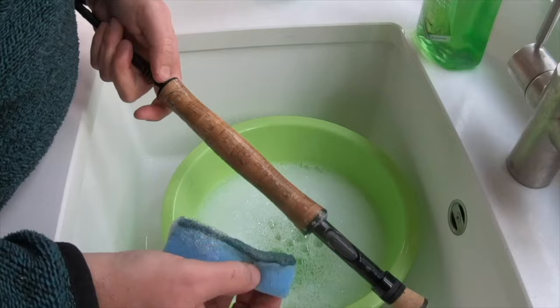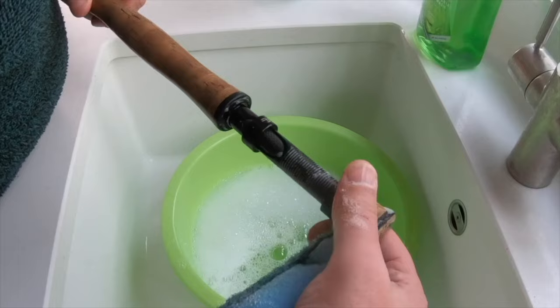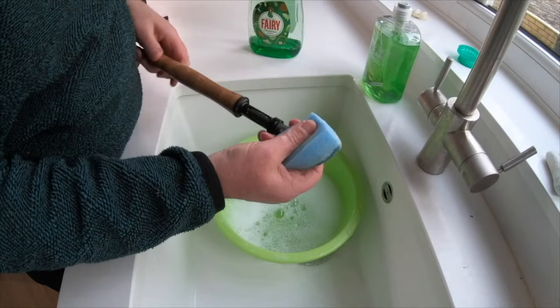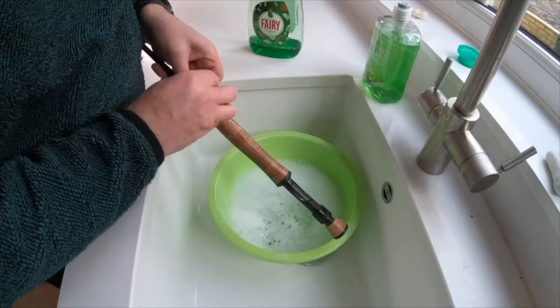The next job, once you are happy that the cork handle is clean, is to clean the reel seat. It has nooks and crannies and can often gather dirt and grime. On the rod I am using here, which is a Witchwood RS2, there are two up-locking screws to hold your reel into place. These are not designed to move together — you should always open them up individually, and when you are tightening your reel to the rod, you should do them one at a time.